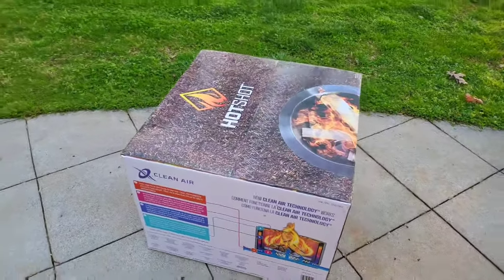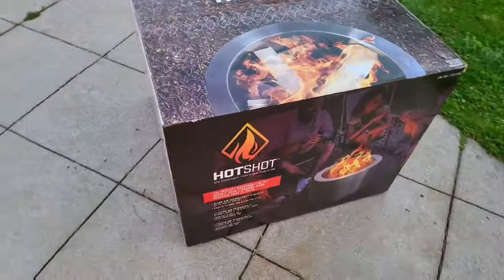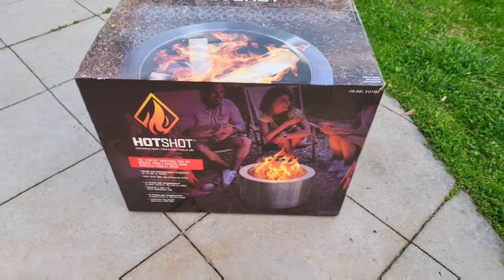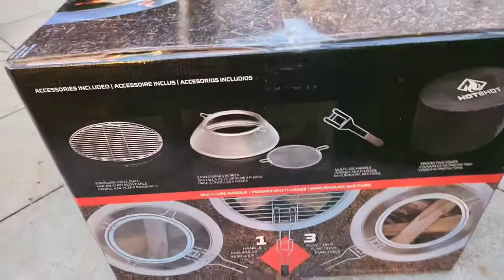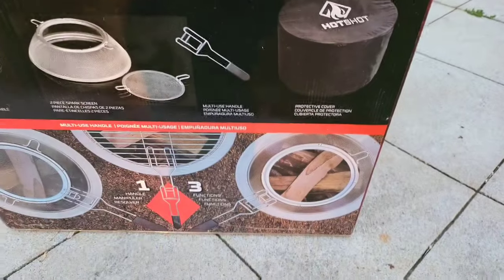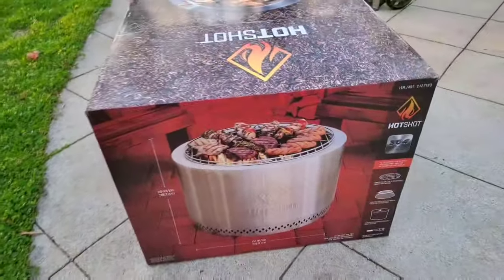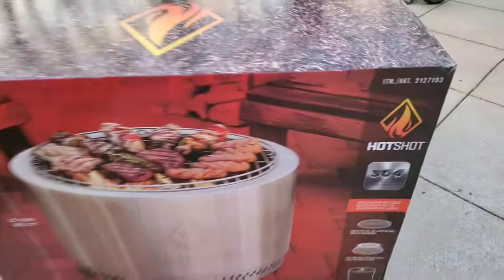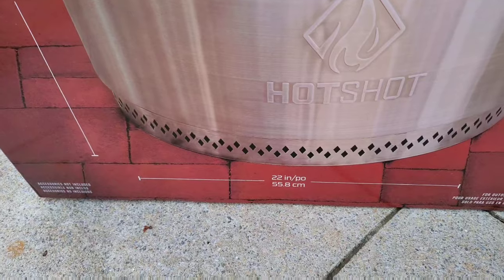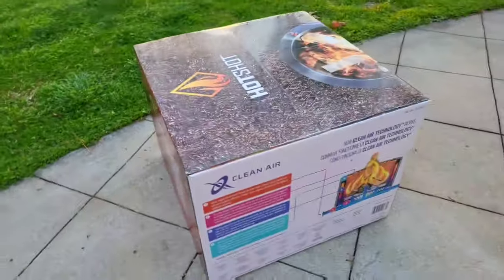There it is — Costco's version of a Solo Stove, called the Hot Shot. I bought it yesterday for $299 plus tax. It's 304 stainless steel, 22 inches in diameter by 15 inches tall, with metric versions listed as well.